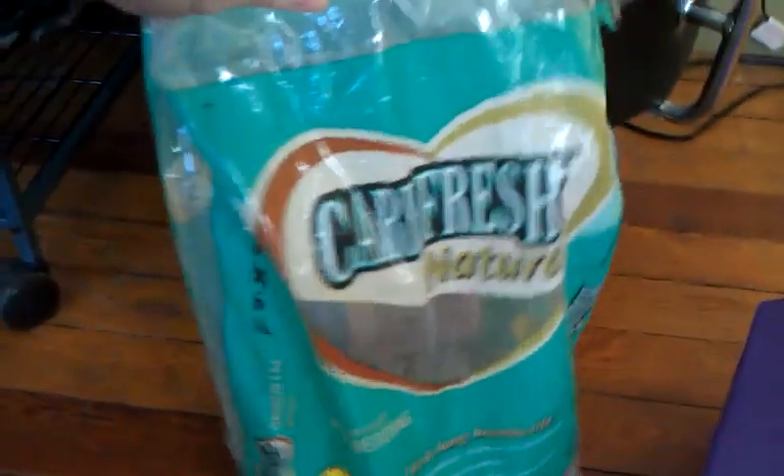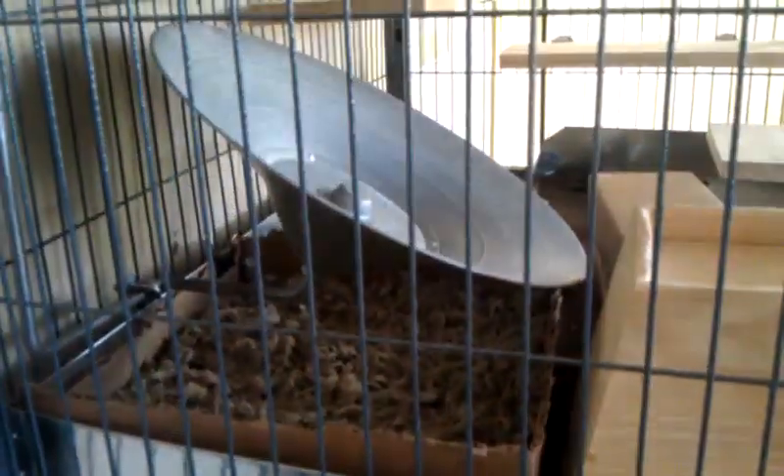For the bedding I use Carefresh Natural. As far as bedding goes, I really just have one litter box on the bottom, and they do pretty well using that.